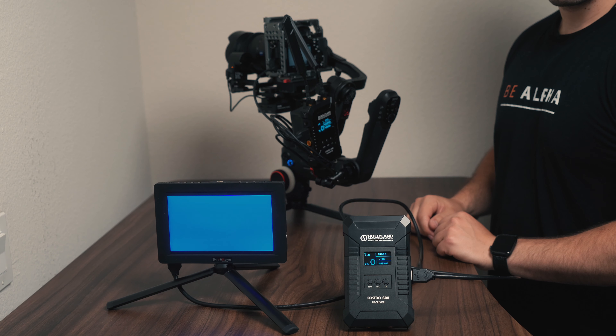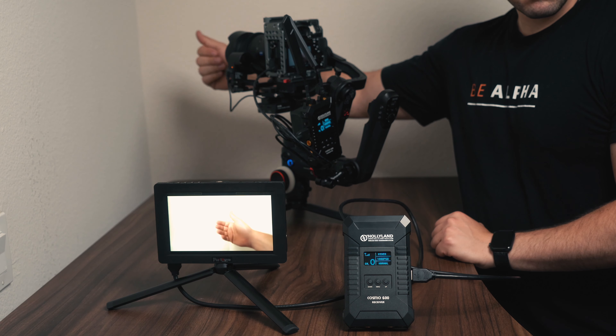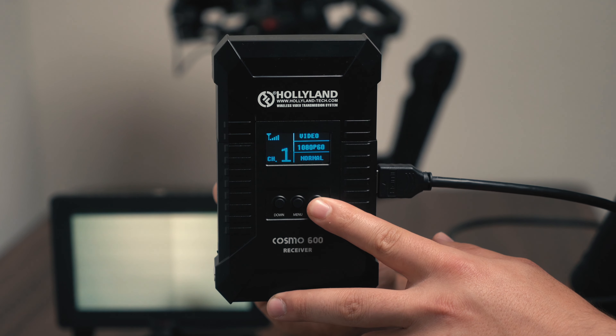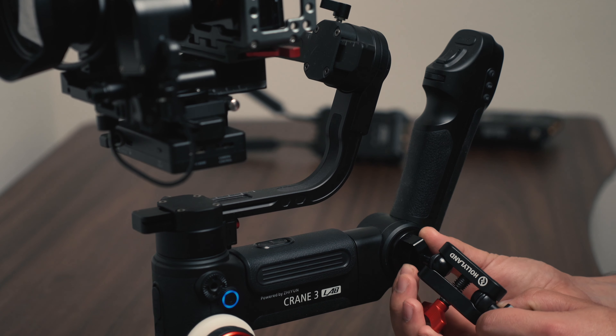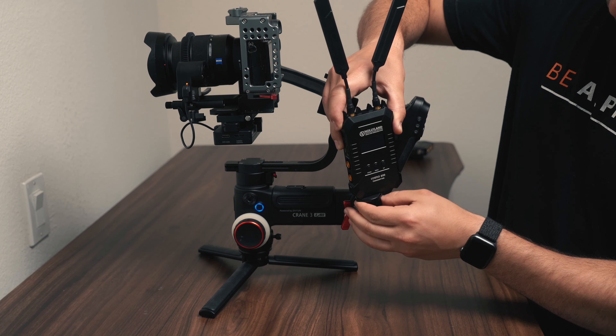Here you can see how I'm rigging it up to my gimbal. I'm using the Juin Crane 3 Lab. The Cosmo 600 is an excellent option for those of you who are gimbal operators because you can have your DP or director monitor your footage from up to 600 feet away. You don't have to deal with SDI cables or HDMI cables dangling around. You can choose multiple different channels on this unit, meaning that interference in an open area under 600 feet is very unlikely. The dual ball head mount is probably one of my favorite accessories — it's very strong, so mounting it onto my gimbal was a breeze and it felt very sturdy.